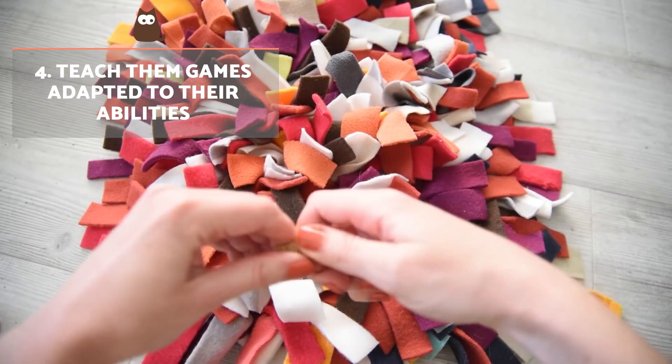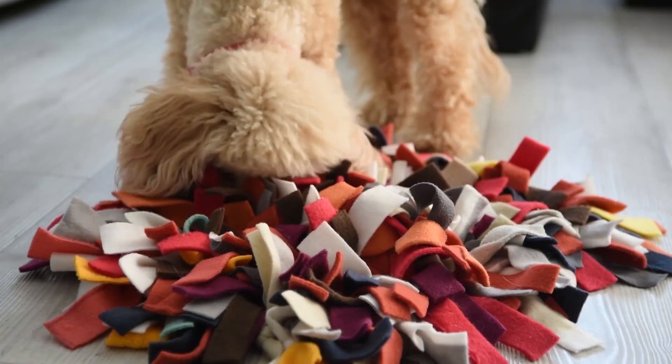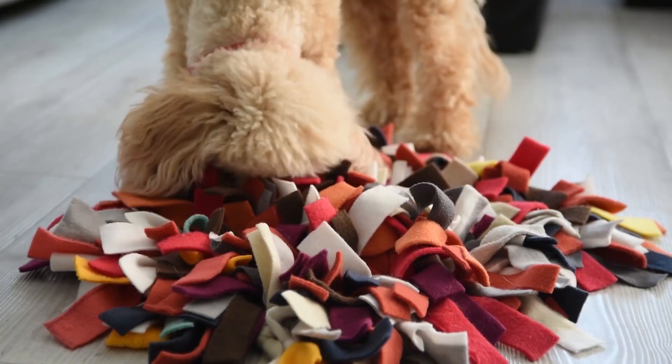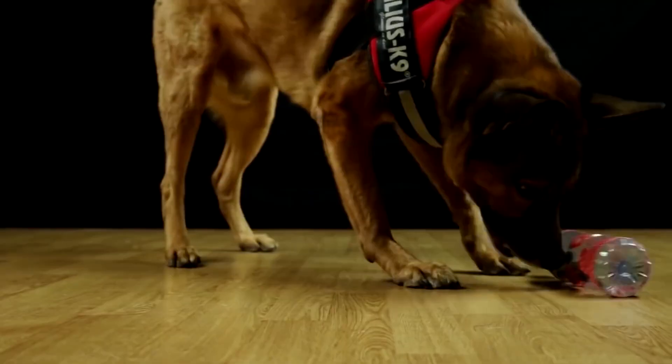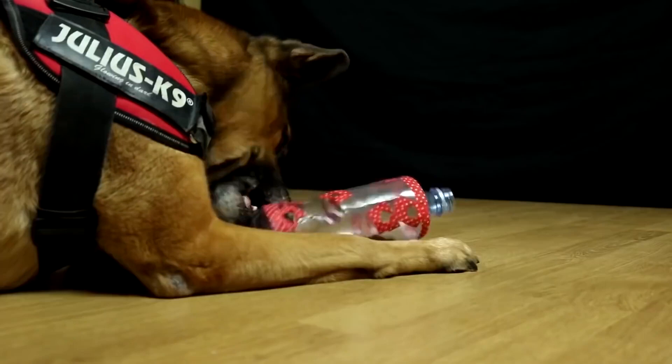Teach them games adapted to their abilities. You must bear in mind that puppies should only play games which don't cause them more frustration than release. Intelligence and tracking games must be adapted to their abilities. We need to find the balance between not being too easy to avoid getting bored, but not being too difficult to avoid getting frustrated and associating them with something negative.